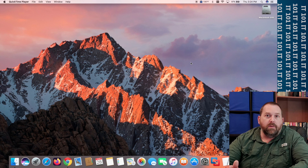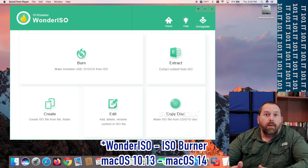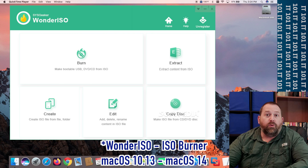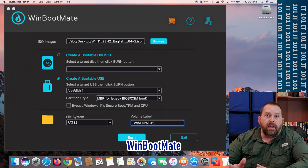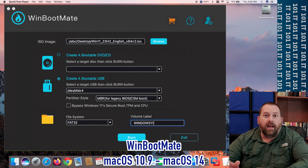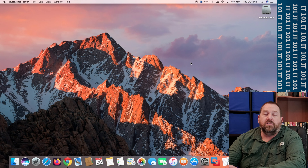One of them is called ISO Burner. It works great, but it only works with macOS 10.13 (High Sierra) up to macOS 14 (Sonoma). There's another one called WinBootMate that will work with macOS 10.9 (Mavericks) all the way up to macOS 14 (Sonoma). Either one of those programs is going to work great for you too.